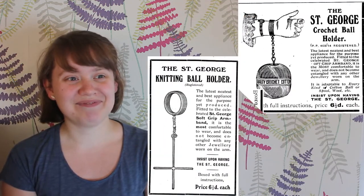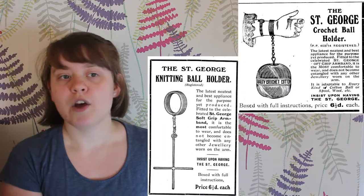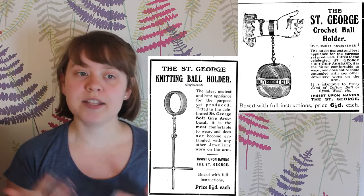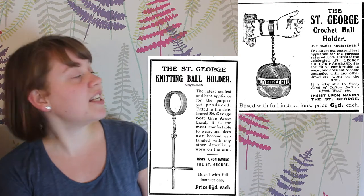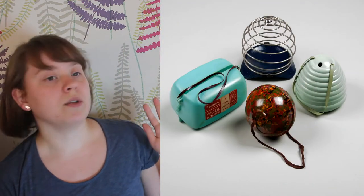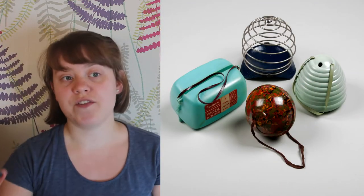By popular demand I'm going to show you how they work. There were many advertisements such as these for wrist holders until after the First World War, where they died down. It's a shame because this ingenious idea would still be useful. Lots of us want to take our knitting or crochet with us and these are a simple way of keeping the yarn close and off the floor.